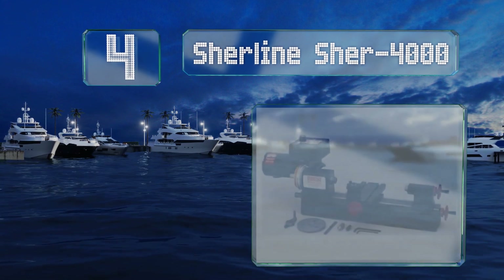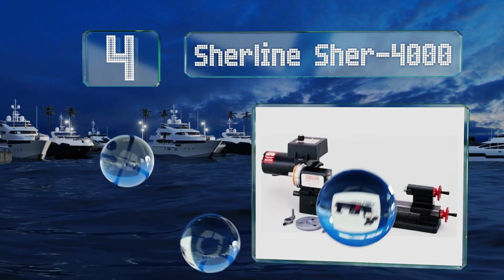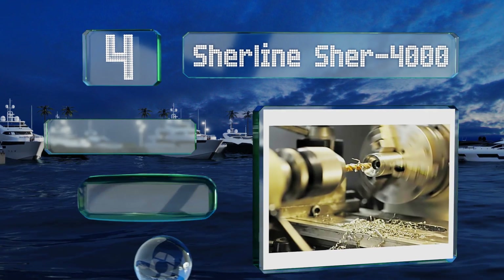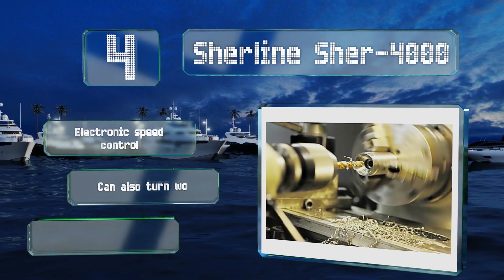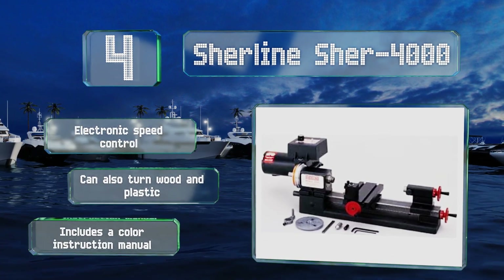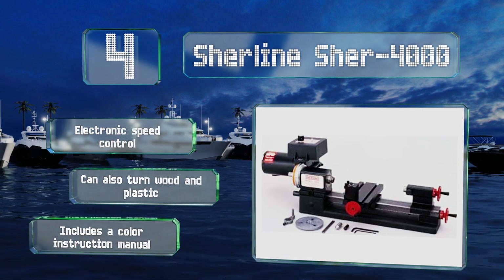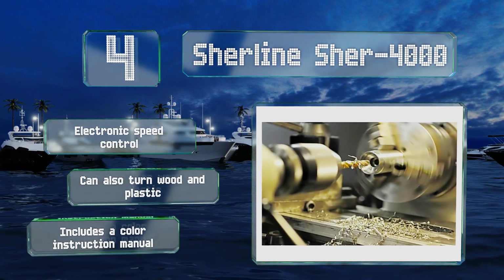At number four, with hand wheels calibrated in 0.001-inch increments, the Shearline Shear 4000 is suitable for working on small projects that require accuracy. Its cast iron base and steel bed provide rigidity and keep it stable. It features an electronic speed control and can also turn wood and plastic. It comes with a color instruction manual.